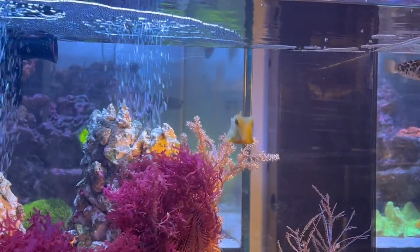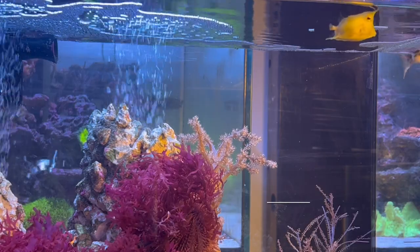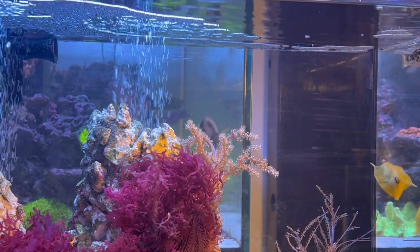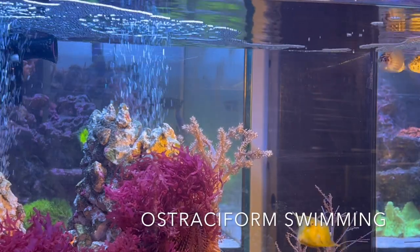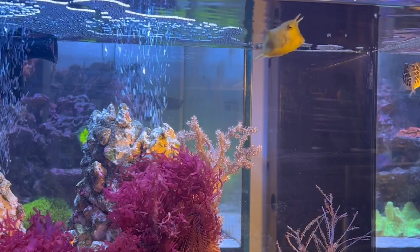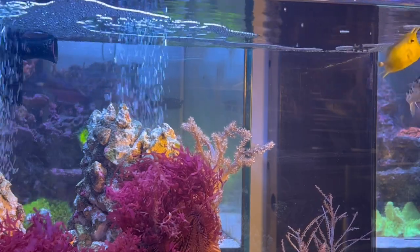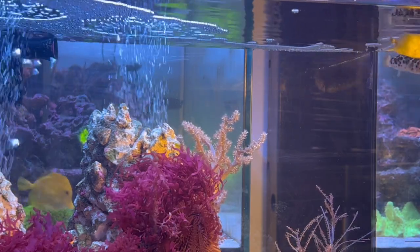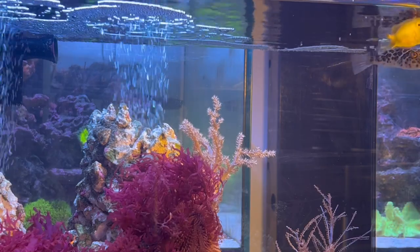So why is it so difficult to keep? First, all those adaptations — it's a poisonous fish. If it gets too stressed out, he will kill himself and kill everybody in the tank. Second, the way he swims, ostraciform swimming, is a very, very slow way of swimming, so if the tank has a lot of flow, he won't get any food and won't swim well, which adds to stress. Also, aggressive tank mates — if you have extremely aggressive or annoying fish that will bother him too much, that's a big no-no for this guy.